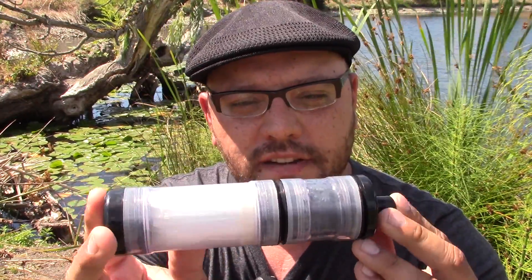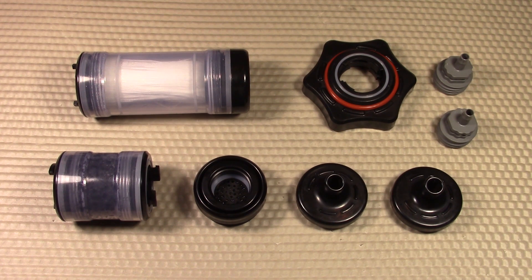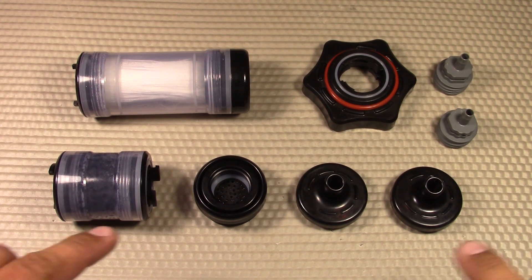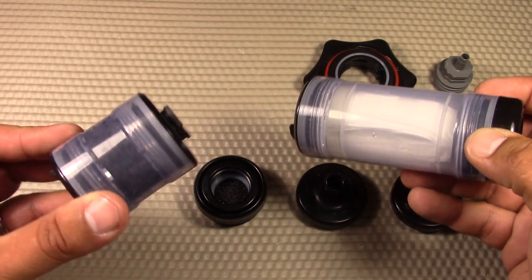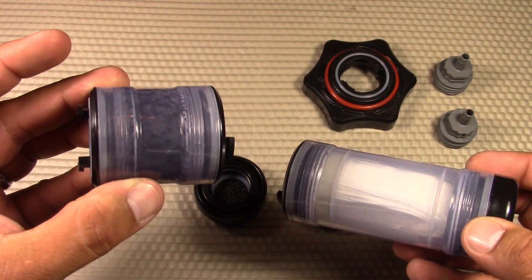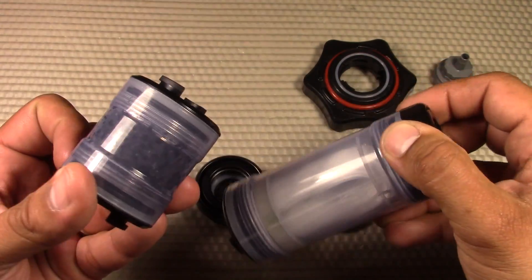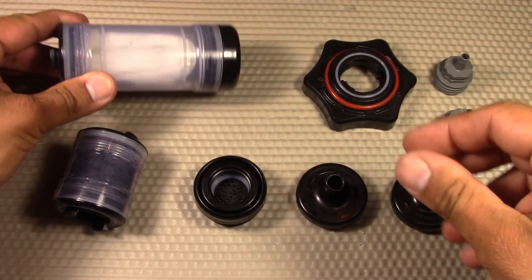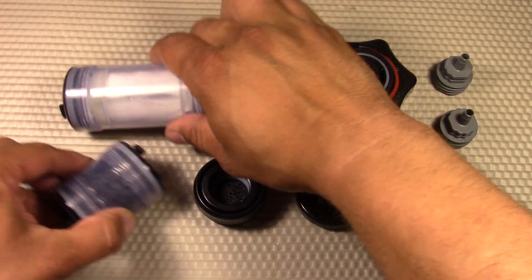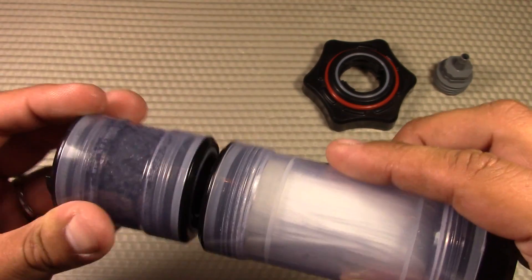Here's a disassembled look at the Renovo Oasis modularized filtration system — all the components and adapters. This is what a modularized system looks like. Over here is the activated carbon module, which is smaller, about half the size. That's the hollow fiber carbon module — the carbon is good for 150 gallons worth, and the hollow fiber is good for 100,000 gallons worth. You also have various adapters.